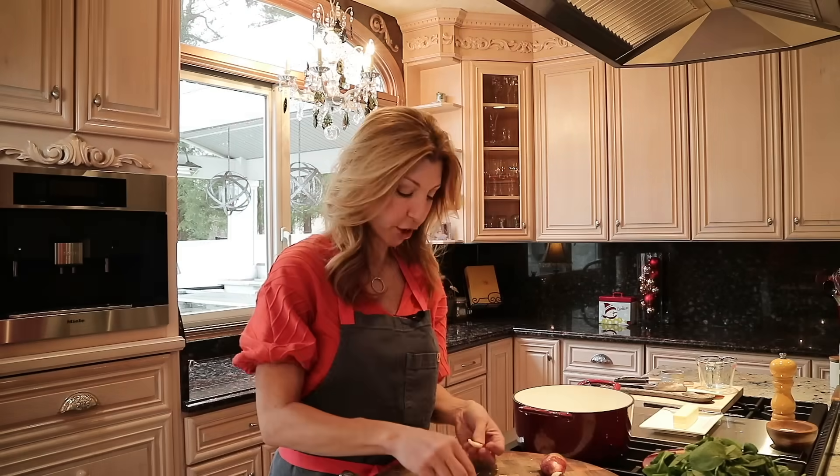While constantly whisking our bechamel paste, I want to freshly grate our Gruyere cheese. Gruyere is a Swiss cheese — it's slightly sweet, slightly salty, and is perfect with spinach. Now we're going to reduce our heat to low and take one pound of spinach. Look at all this spinach — it's all going to wilt down.